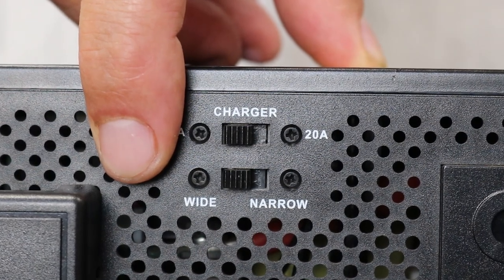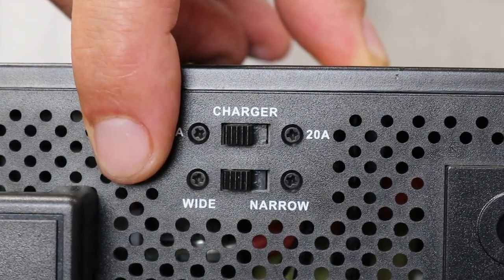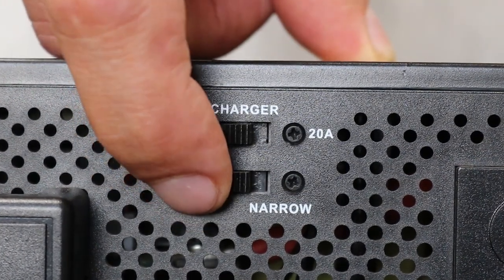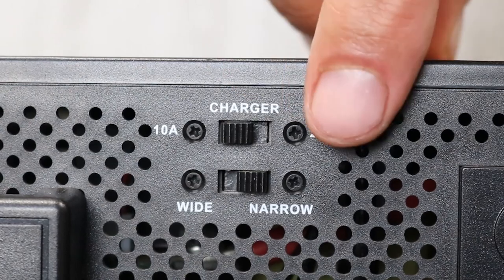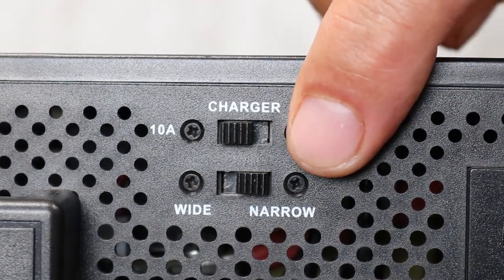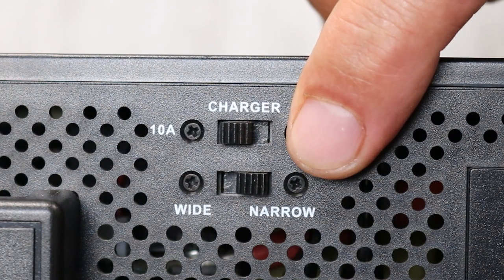Thus it's not recommended to run certain appliances such as routers, TVs or desktop computers on the wide setting. We recommend the narrow setting, which has an operating voltage range of 170 to 280 volts. Outside of this range the inverter switches to backup mode.